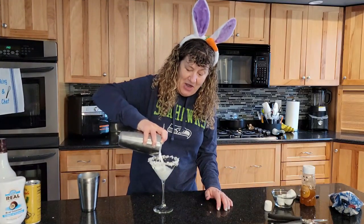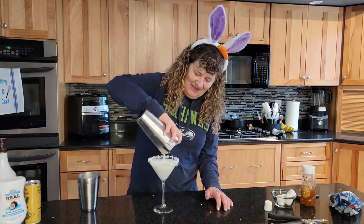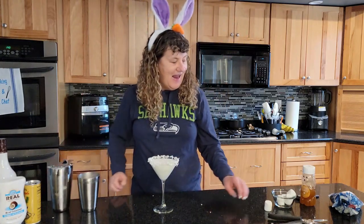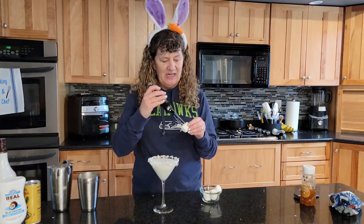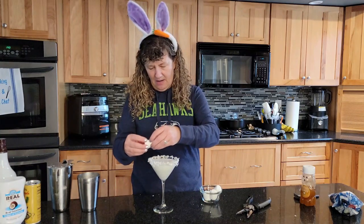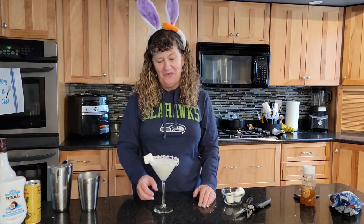Strain it into your prepared glass, and to garnish it we're going to use a marshmallow. What I did was I took my same shears and just cut a slit in the marshmallow, and then you can just put that on the side of the glass. Doesn't that look cute? And there you have it — perfect for Easter, a cottontail martini!